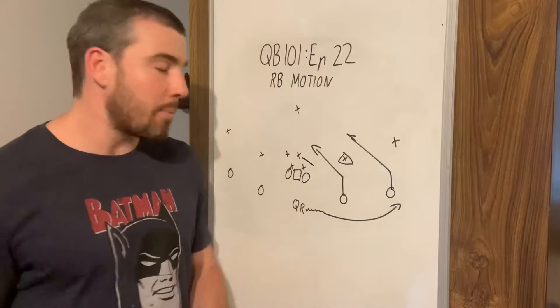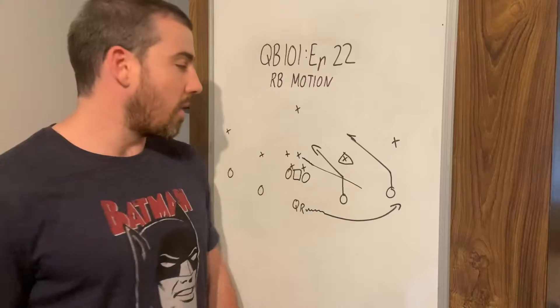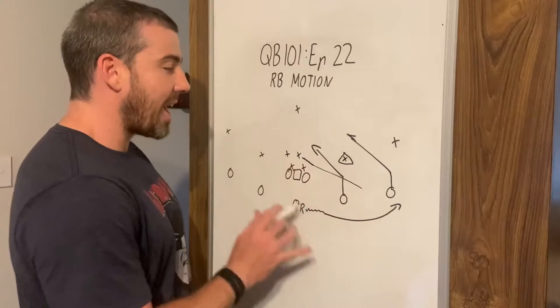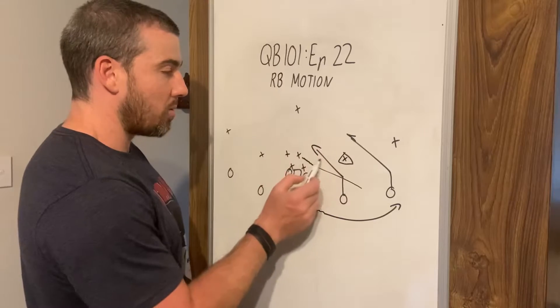We snap the ball and then they're going to fly out and follow that running back. As soon as they move, they've vacated a lot of space. When they move out, it's going to be very easy to throw this slant in here.